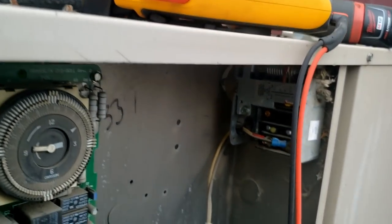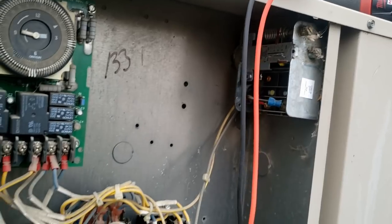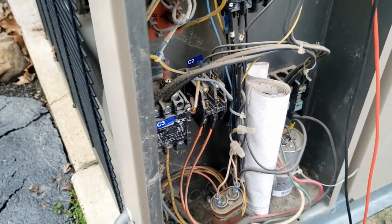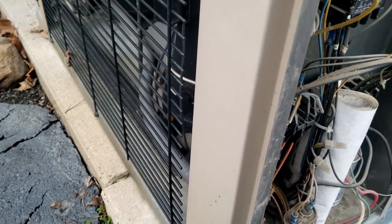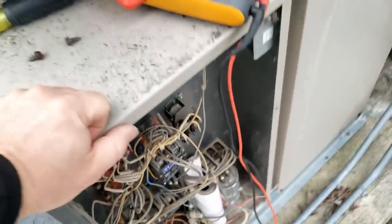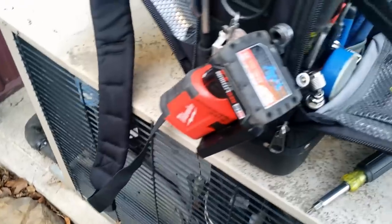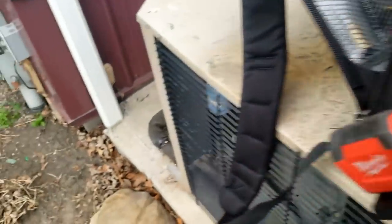We just checked the low pressure switch and it is open. So the fans aren't going to run because the thermostat inside hasn't gotten cold enough, and the compressor isn't running because the switch is open. Let's see what our pressures are and determine if it's a defective switch or if we've lost our refrigerant charge.